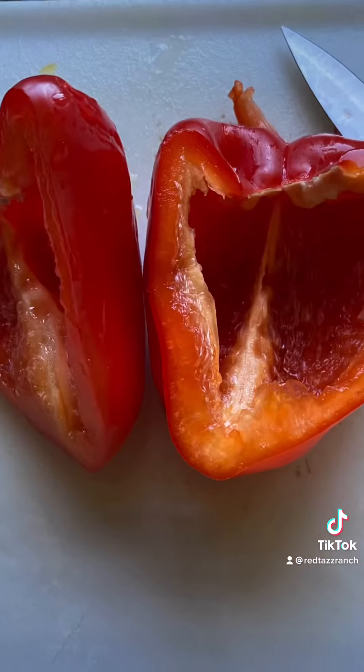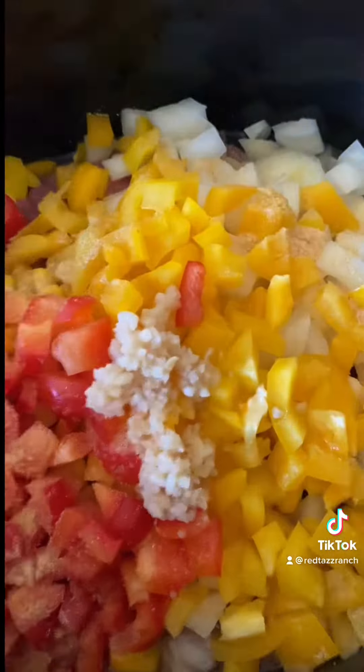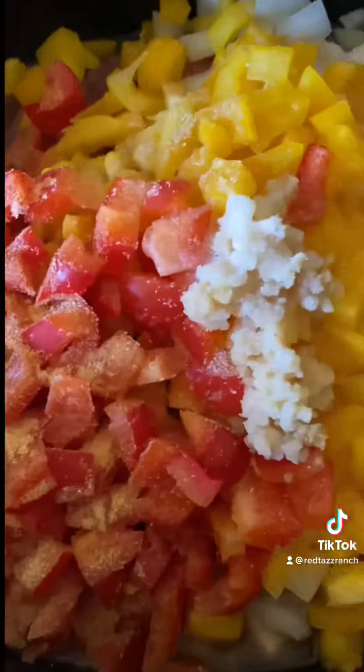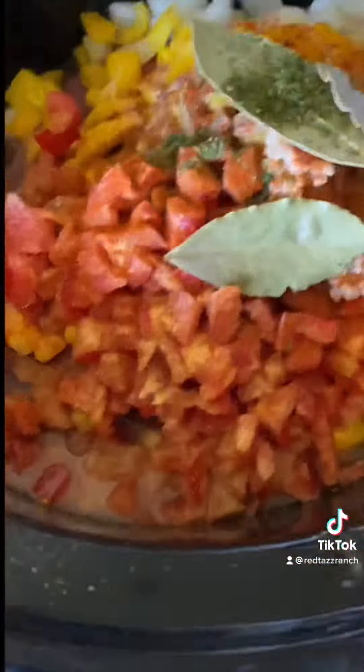I added a couple of bouillon cubes, some tomato sauce, and some water. I usually like to use fresh corn or frozen corn, but I didn't have any, so I used some canned corn that I had. I had a bunch of vegetables that I needed to use before they went totally bad, so I added some onion and some bell peppers.